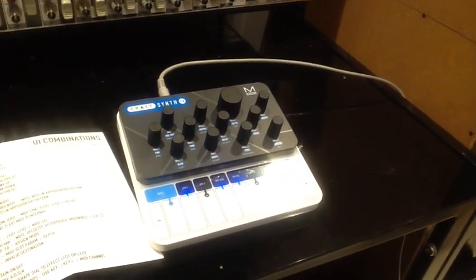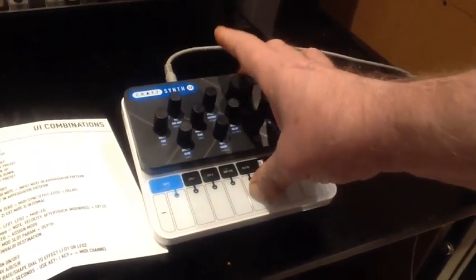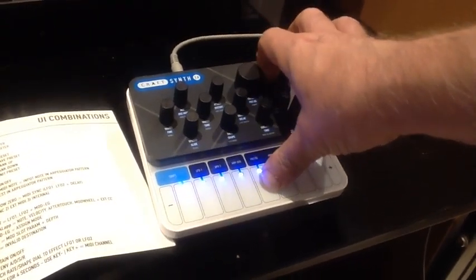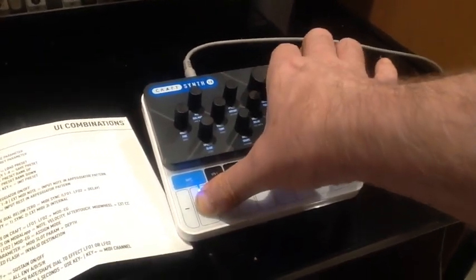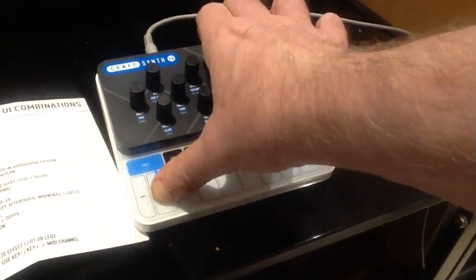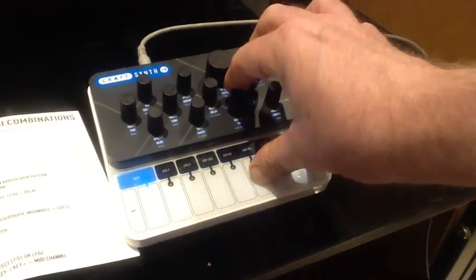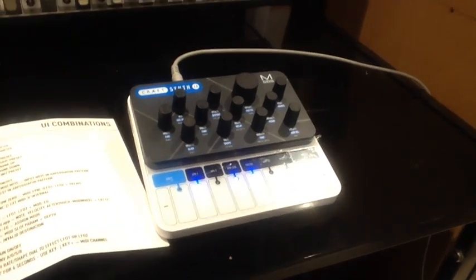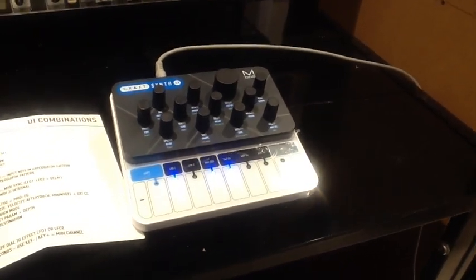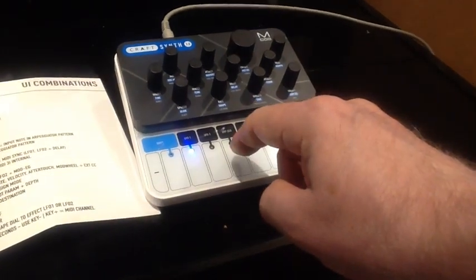Let's open and close the filter a bit and adjust the resonance as we're playing. As you can hear, quite analog-style sounds as you adjust the filter. The arpeggiator happily doesn't need a shift function — it simply switches on and off with the ARP SEEK button.